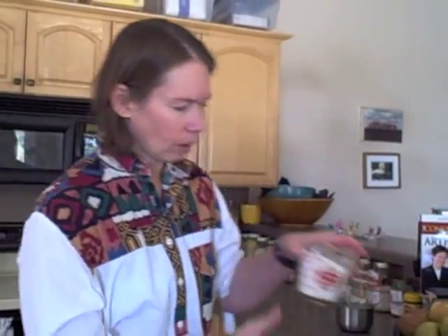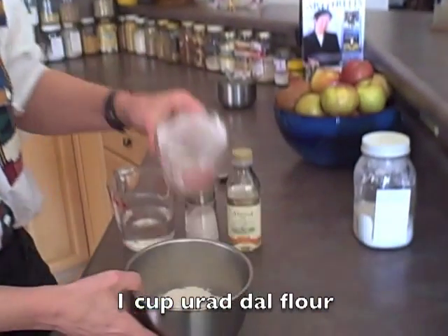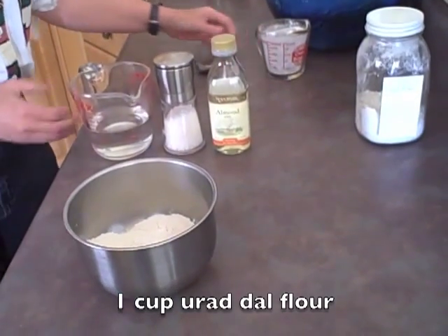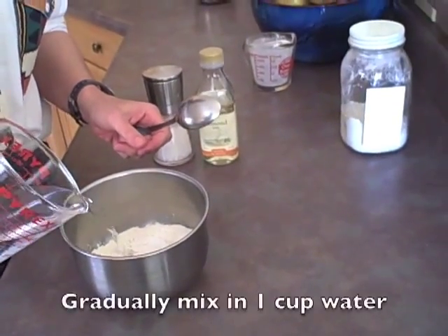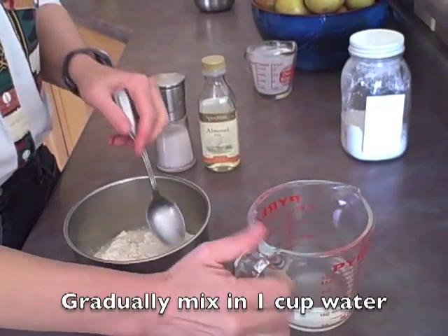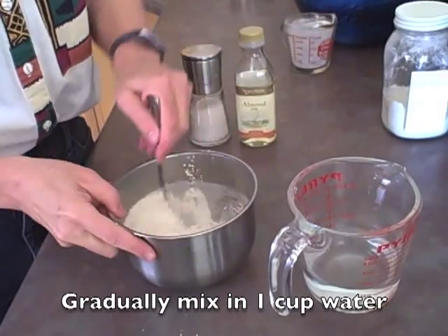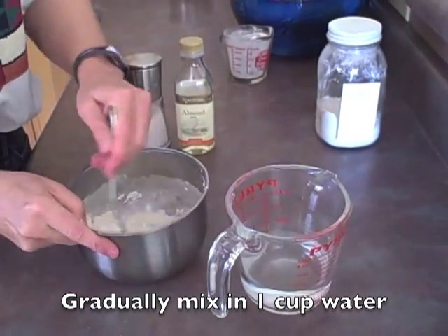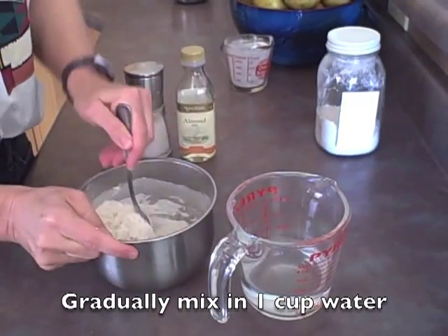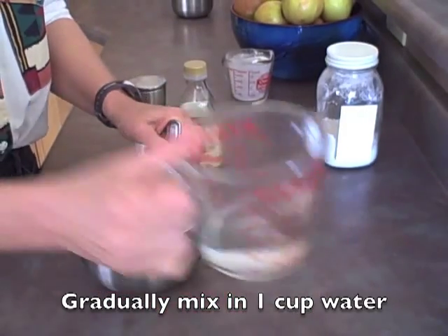So I'm going to start with one cup of Urad dal flour and then mix in enough water to make a smooth batter. It helps if you add a little bit at a time — otherwise it can be a little bit clumpy. So make sure it's all mixed in as well as you can get it.